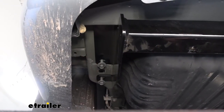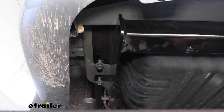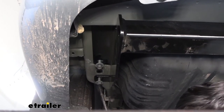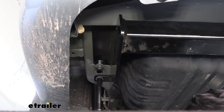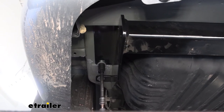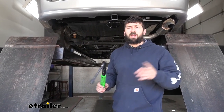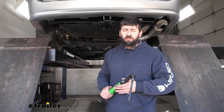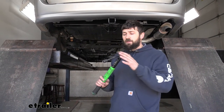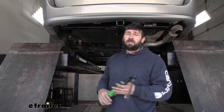Once all bolts are in position, go ahead and tighten everything down using an 18 and a 15 millimeter socket. Then come back with your torque wrench and torque everything down to the specifications listed in your instructions. Keep in mind there is a different torque value for the smaller M10 and the larger M12 bolts.